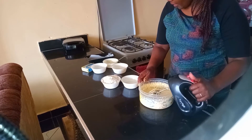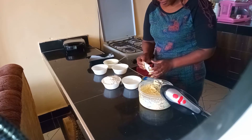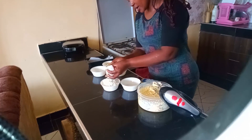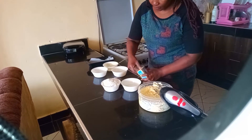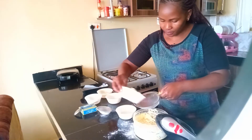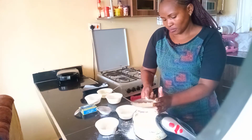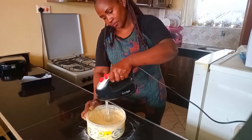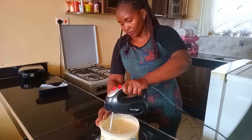After milk, I will add my flour. I will also add my baking powder — a tablespoon — to my flour, so that I can sieve them together.